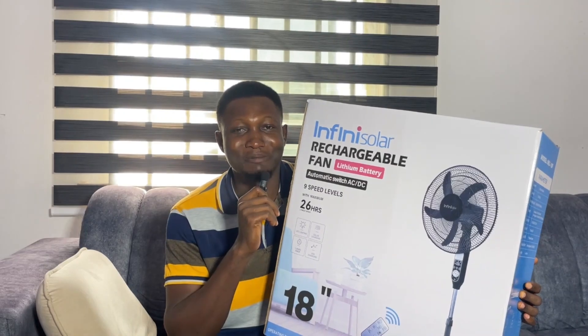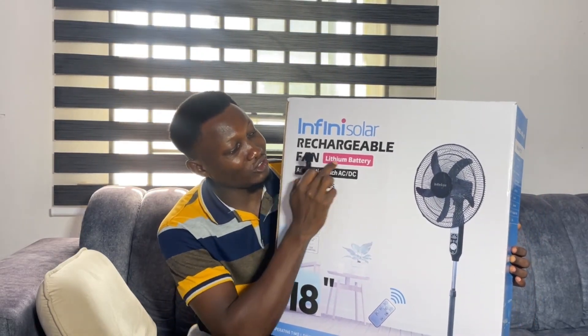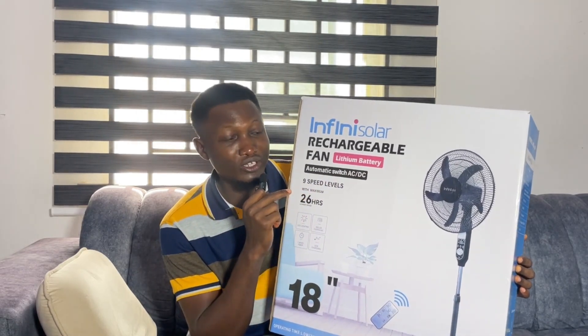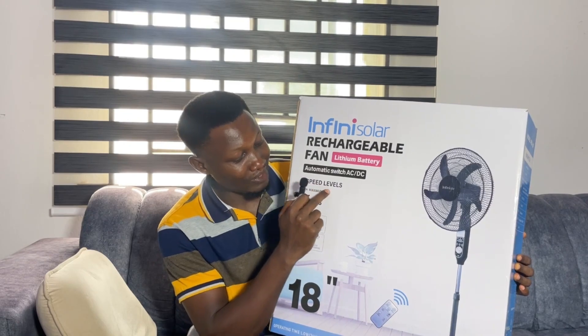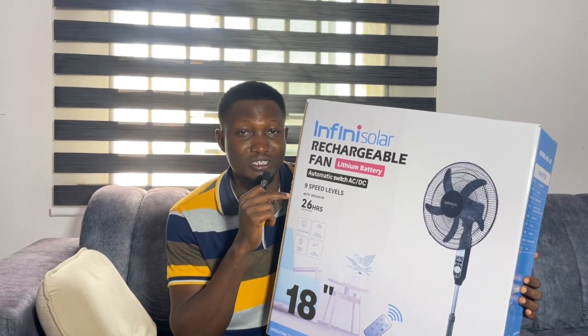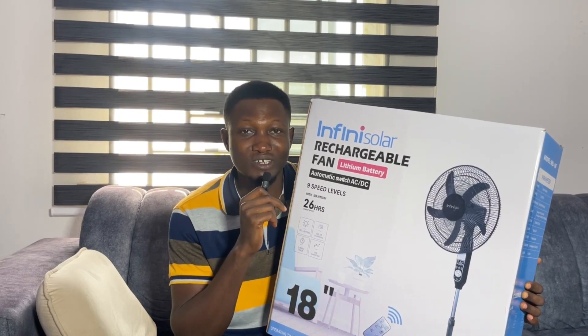This week is experiment week. From the carton you can see it comes with a lithium battery, automatic switch, a remote, and you can see the speed levels and everything. You can go to my videos and search — I've already made a full review about this one. Today let's make an experiment to see how long it takes to charge this fan with solar panel.